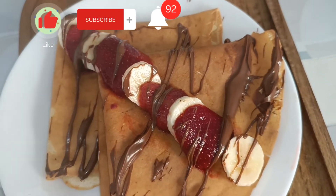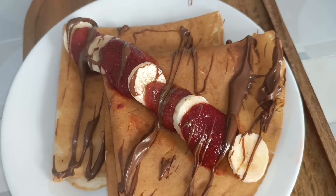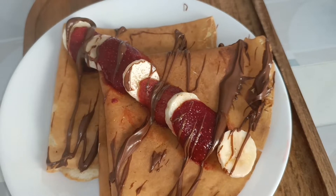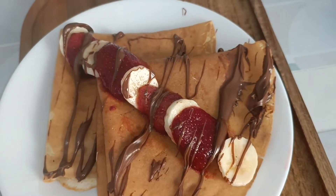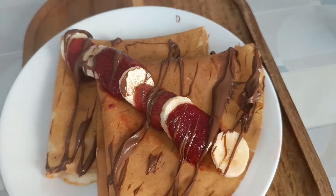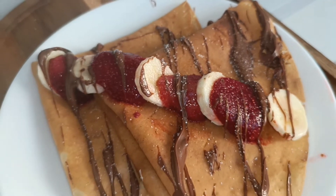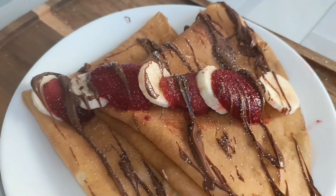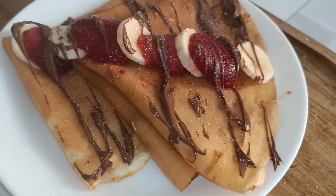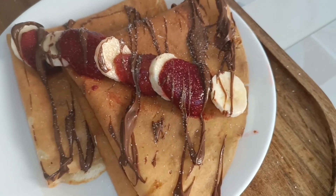Bismillahirrahmanirrahim, assalamu alaikum, welcome to Noor's Kitchen Connection. Today we'll be making very delicious and very easy crêpes — sweet crêpes — starting with very basic ingredients that everybody has at home. I hope you are subscribing to my channel. Do share the recipes and share your experience in the comment section, and let me know from where you are watching my videos.